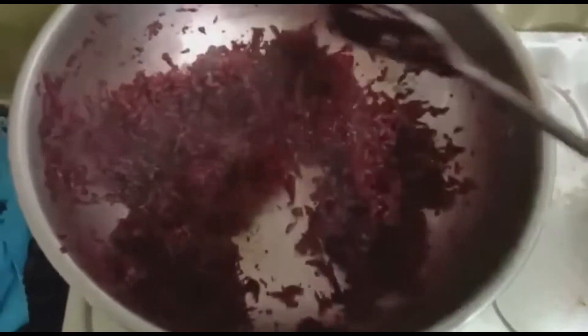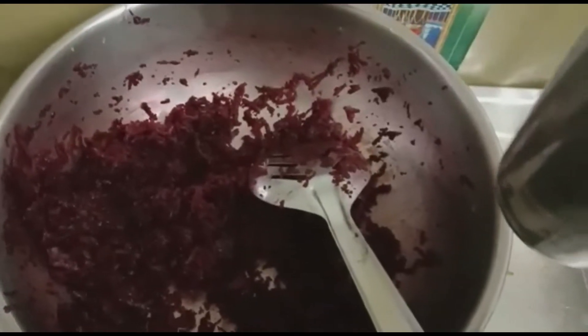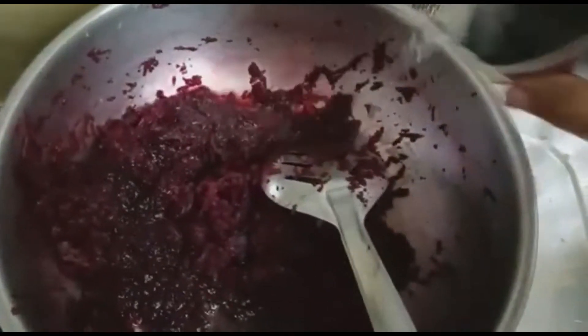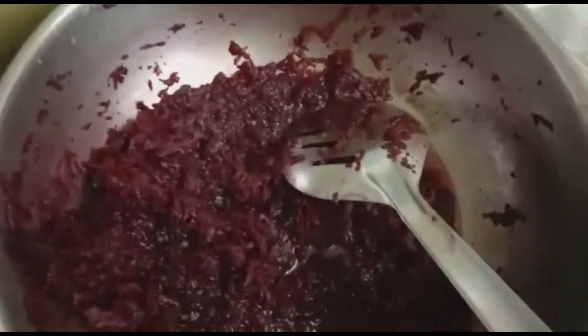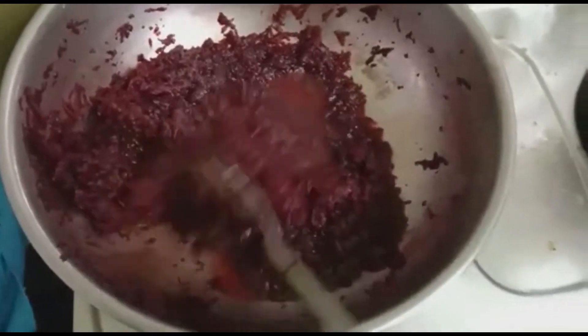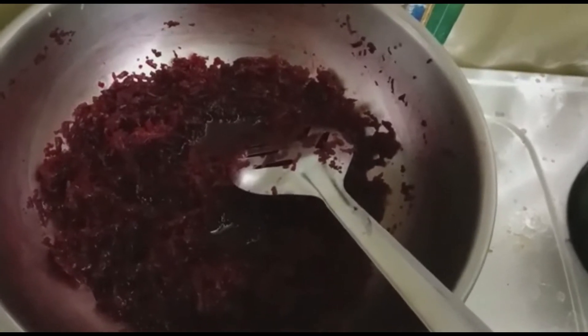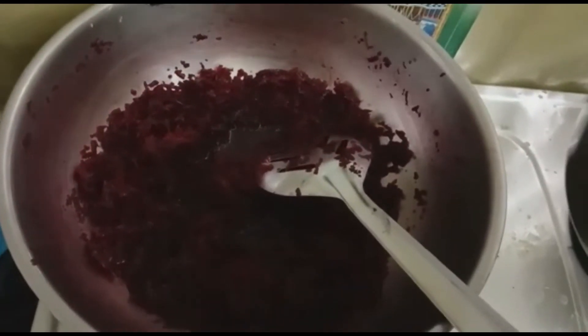Now, let's cook for 7 minutes. I am going to add some water in one glass and mix it a little bit. The water is going to mix it in half glass. Next, we will add a little bit of water.